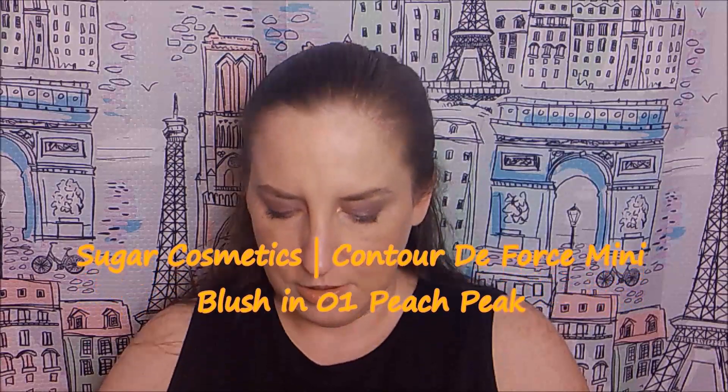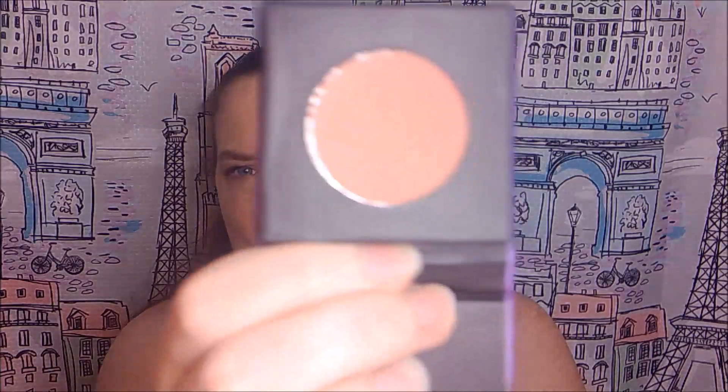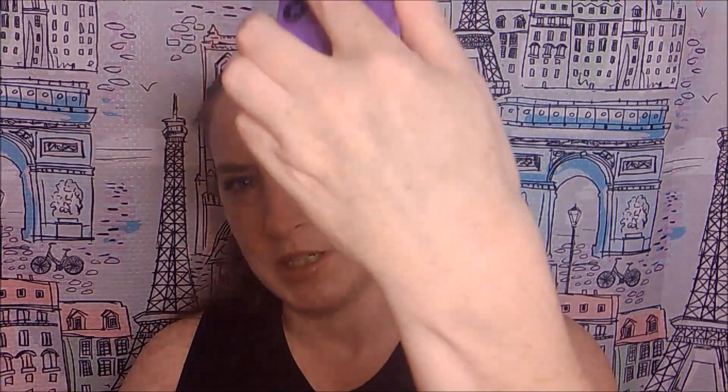I have one item left and that's by Sugar Cosmetics. The outside packaging looks almost like a full size. It's their Contour de Force mini blush — oh, it's a mini Peach Peak. Let's pull it out — look at that packaging, isn't that pretty? Tetris and ipsy could learn a little bit from this packaging. Here's a nice peachy shade. Let's swatch it. There it is on my finger — pretty good, blends right into my skin color.